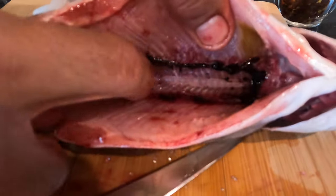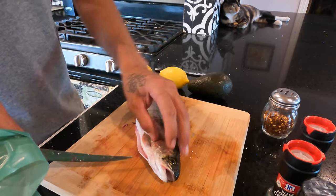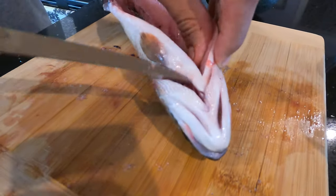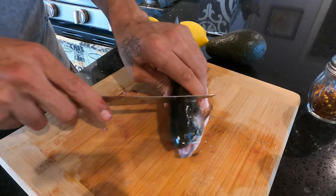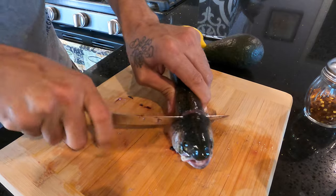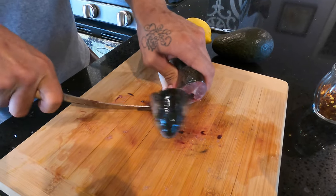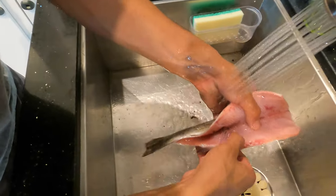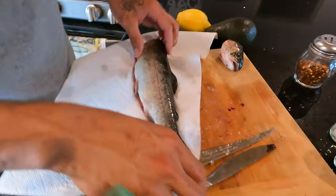Then I want to get this bloodline all taken out. Go ahead from up here, cut by where it goes — there we go. Make sure to get that bloodline all out. Now what we're gonna do is we're gonna scale this guy.